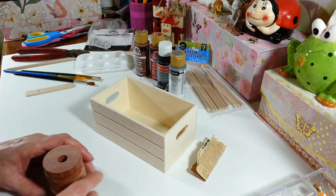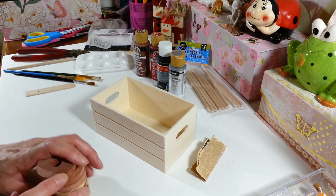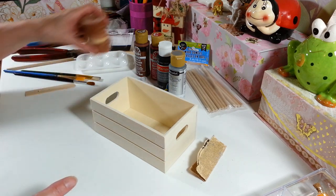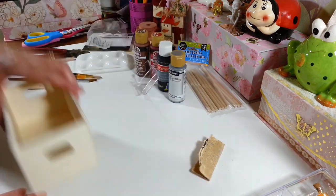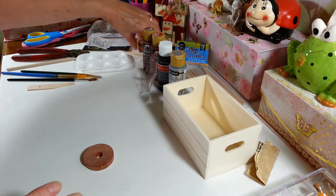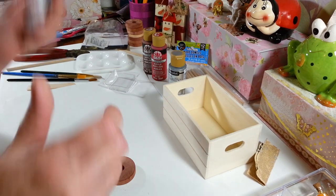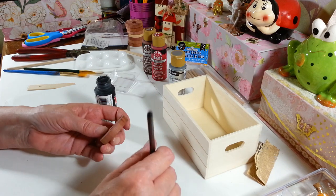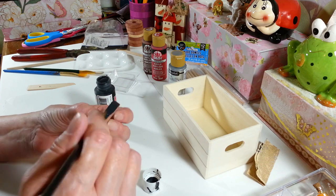I wasn't sure what I was going to use for wheels, so those cedar rings worked out great. That's all we need except for whatever we'll put inside at the end. The first thing to do is get everything painted, so I'll put scrap paper underneath and start with the wheels. I'm just going to do one to show you — these cover really well with just one coat of black paint.